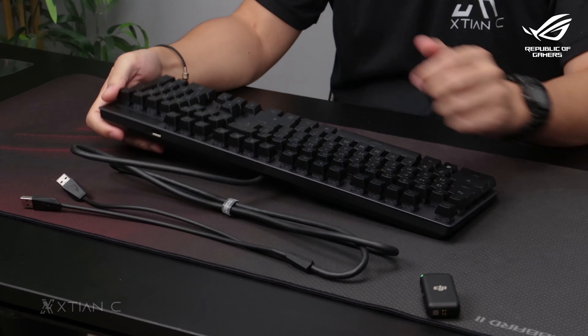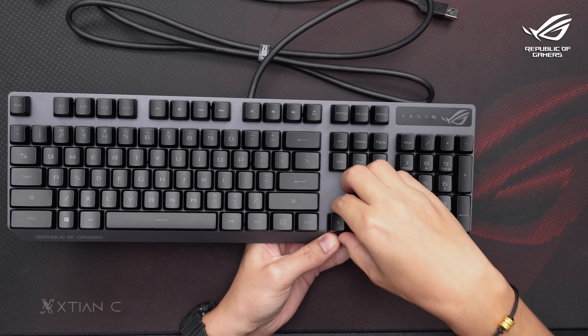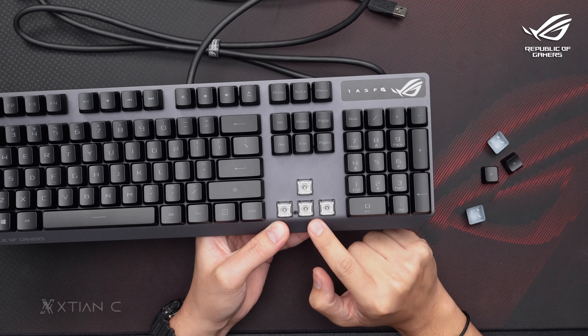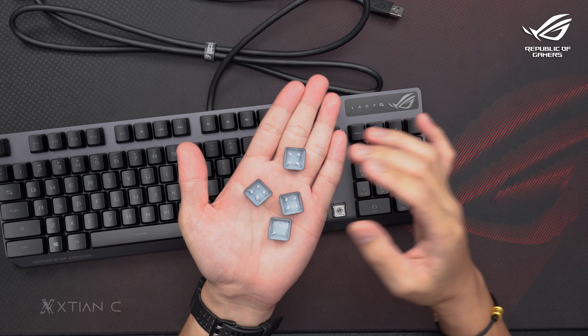So, for the key travel, guys, meron siyang 4.0 mm. Well, actually, advantage yun kasi maliit siya. When you press it, kiklik niya kagad yung switch niya. For the switch, this is the ROG Optical Mechanical Gaming Switch. So, remove natin. Pakitakal lang sa inyo kung ano yung tura niya. So, here's the switch, guys. This is the ROG Optical Gaming Switch. Here's yung keycap.